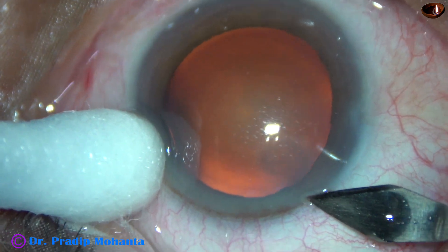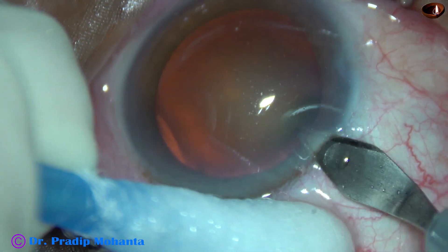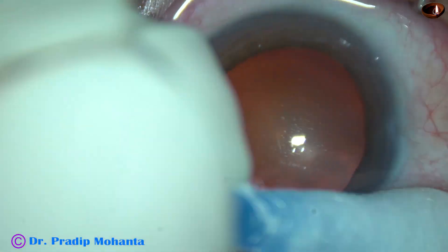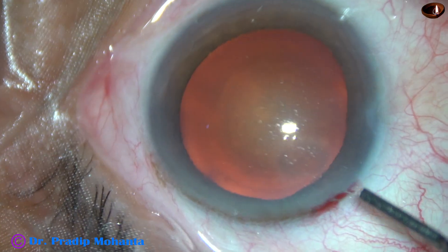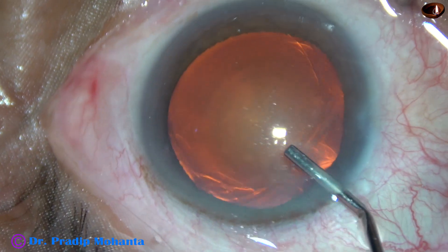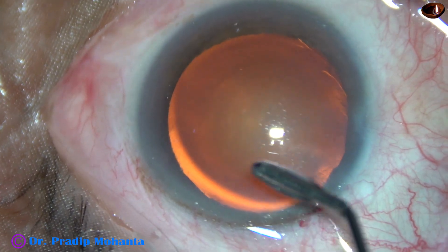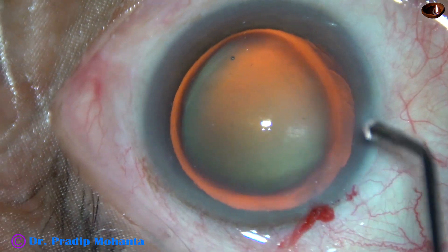This is the main incision with a 2.8 mm steel keratome. Now the anterior chamber is filled up with 2% hydroxypropyl methyl cellulose, and the methyl cellulose is applied over the corneal epithelium for better visibility.